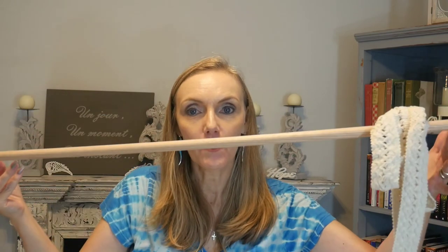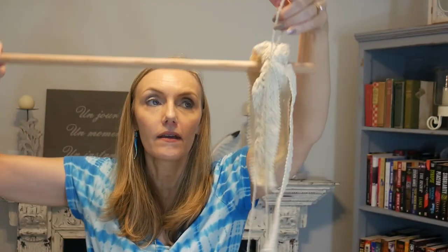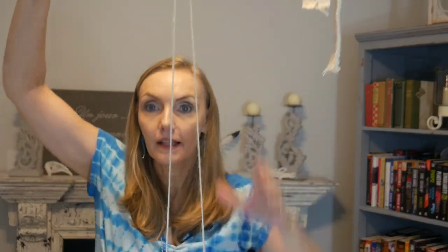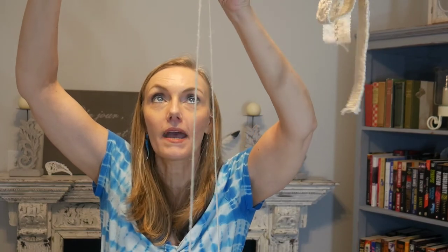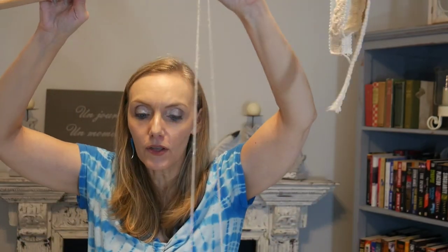Now we're ready to do the last steps. I took the dowel rod and added optional ribbon finials on the ends — you don't have to do that. Once you've got your ribbons glued around the collar on all jars, you're ready to hang them. You can simply suspend the twine loops over the dowel rod, which looks really cute, or tie them up so the ribbons face forward, or use small curtain or shower curtain hooks to hang them.